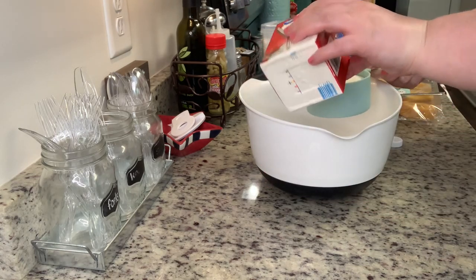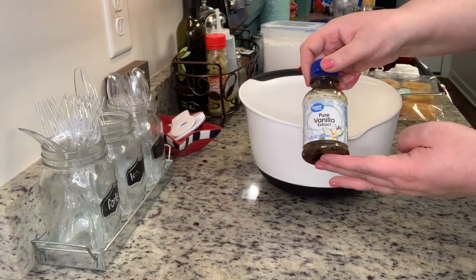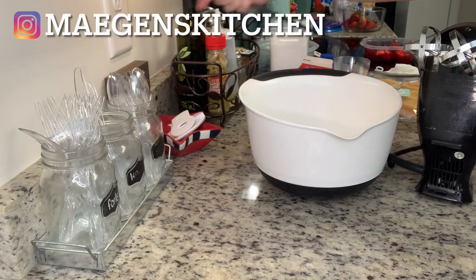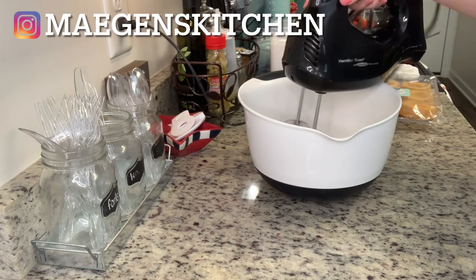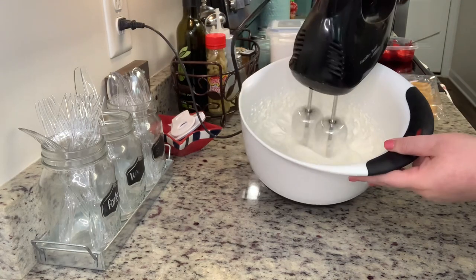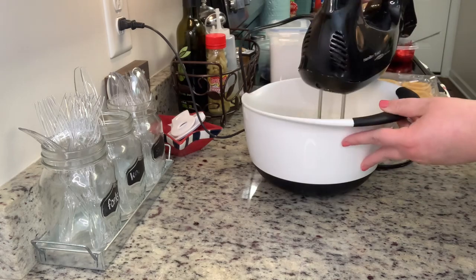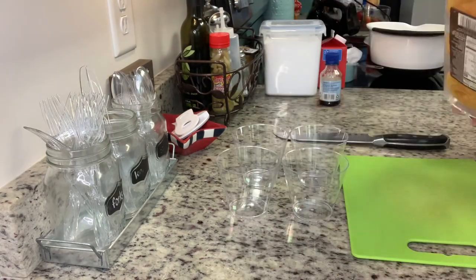In this bowl I'm going to make the whipped cream — again, you can just use Cool Whip, that's totally fine. I'm going to add in my heavy whipping cream, the powdered sugar, and a little vanilla, then using my hand mixer I'll mix that on about medium-high for a few minutes until the whipped cream forms peaks. Give it a taste and see if you want to add a little more sugar or vanilla. You could also use maple syrup or any other flavorings you want.